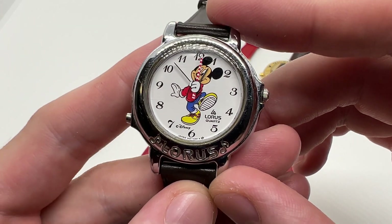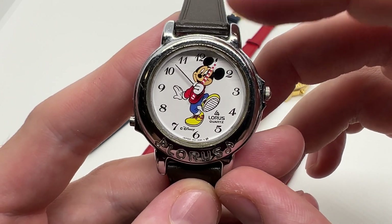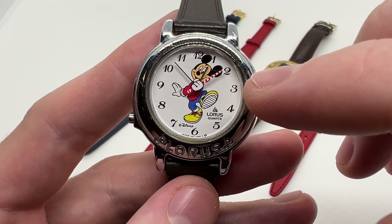Hello guys and welcome to another video from Vintage Radar. Today I'm going to show you a quick video with the musical function on this specific Lorus Mickey Mouse musical watch.